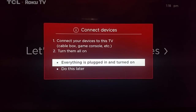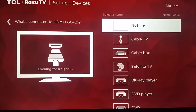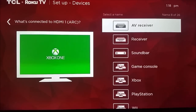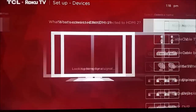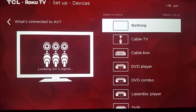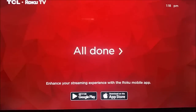Once everything is plugged in and turned on, you're going to click that option here on the screen. I just have my Xbox plugged in, so that's going to be HDMI one. I'm going to go down and find the Xbox option — you can see it's already booting up there in that little side screen. I'm going to select Xbox, and then my other HDMIs currently don't have anything plugged in, so I'm going to go ahead and click nothing for both of those options. I also don't have anything plugged into the AV slot, so we're all done hooking up our respective devices to our Roku player.